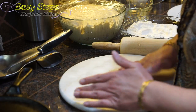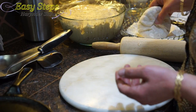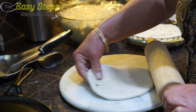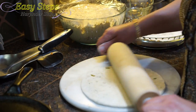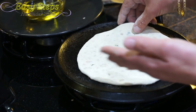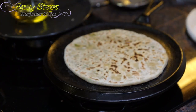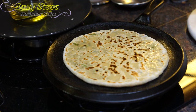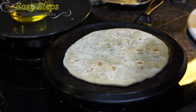Pull from all the sides, making sure it's all sealed. Dust off with the dry flour. Press it nicely with the hands — this is a really important part. Roll it out. Once nicely rolled out, bring it on the griddle. As it starts to change color, flip it over — wow, looking nice! Bring olive oil; flip it over again and put olive oil right away.